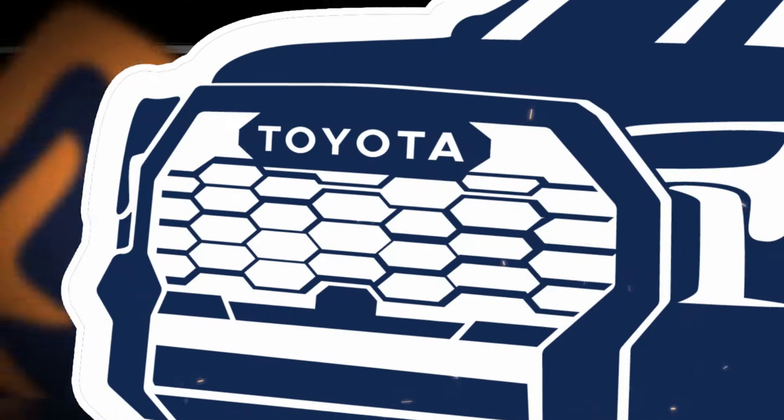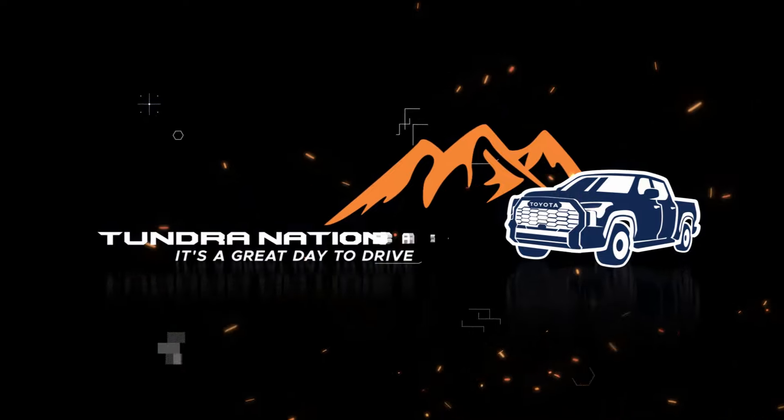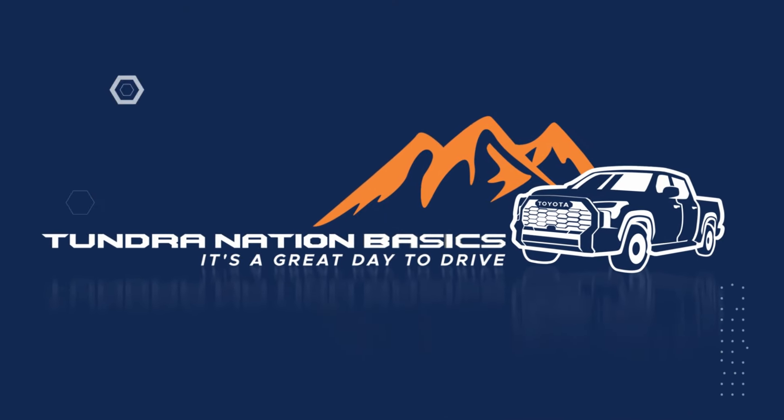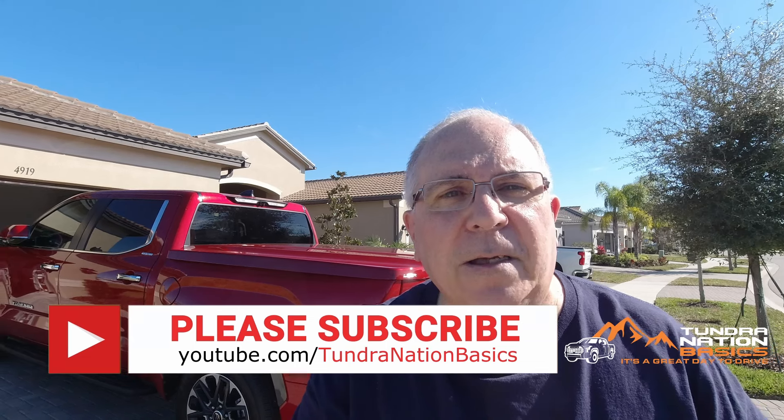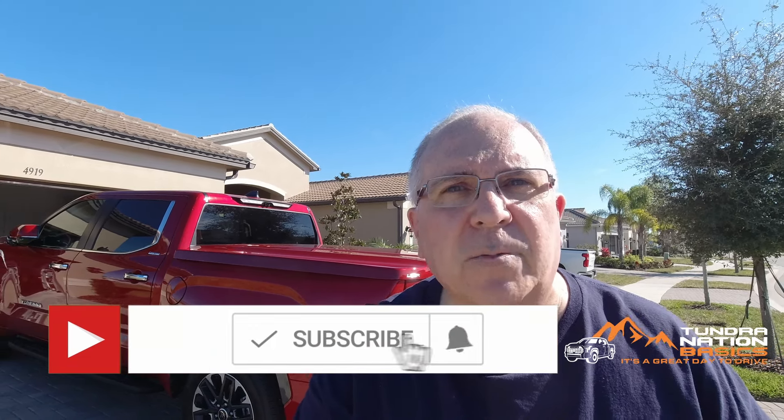Bill from Tundra Nation Basics here. Today is an exciting day as I got the Lear 700 cover installed on the back of my 2024 Tundra. Let's take a look and see what all it entails.